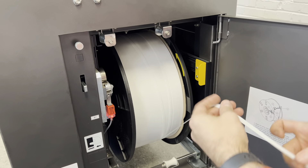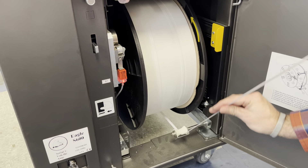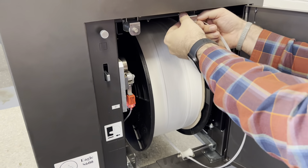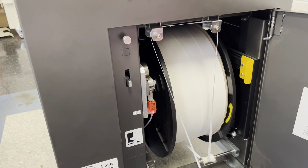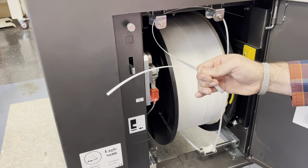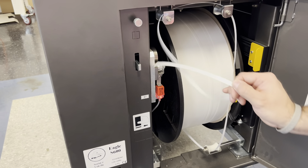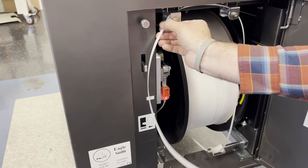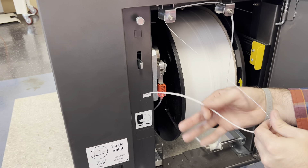The strap comes down through the bottom, comes up towards the top, and runs across the two top rollers. Pull some extra slack down here. You can see how it's got that natural curl — that's the curl I'm talking about. You want to make sure that curl is facing down when we feed it in. Pull up here, pull down, and make sure that this curl is facing down.